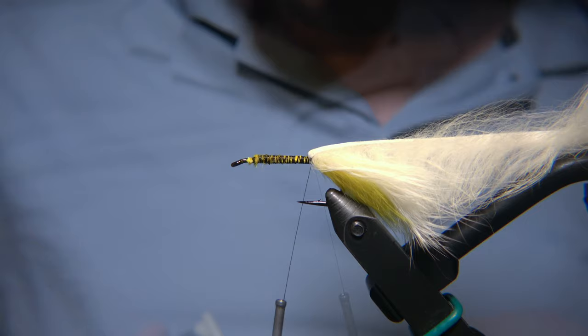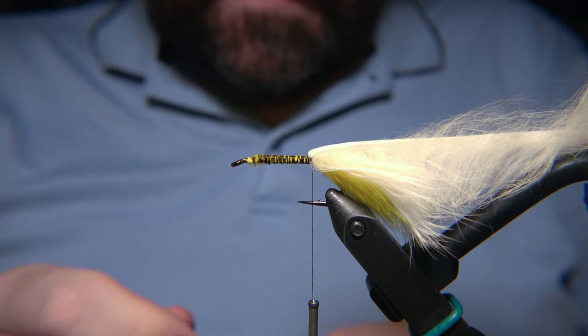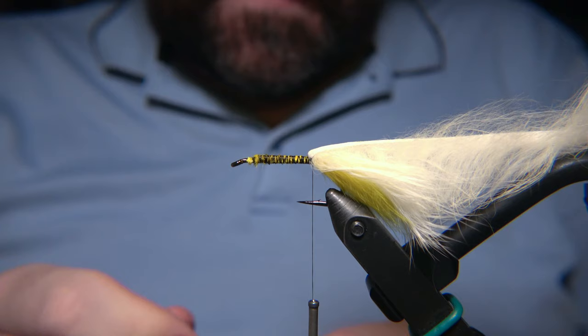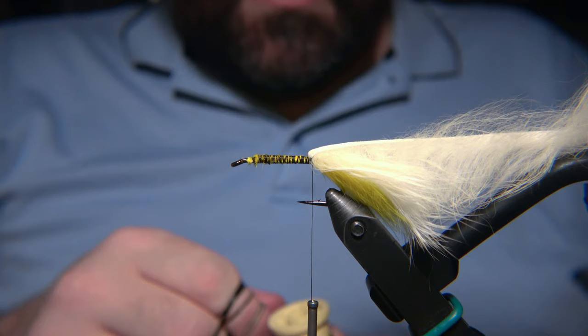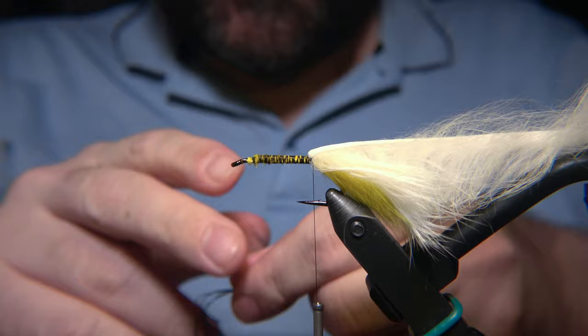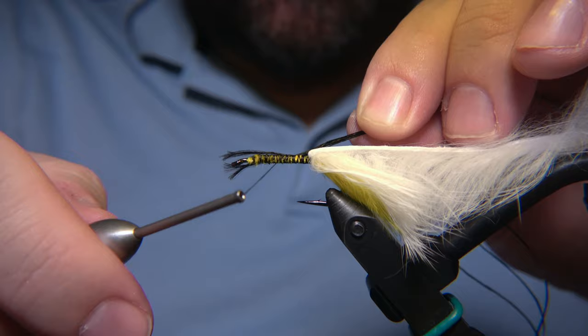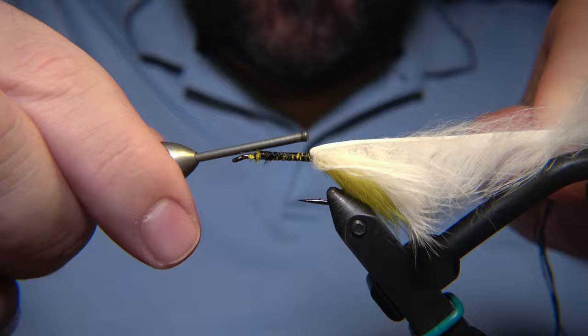Some people like to fasten it down with a wire, but I prefer to do this method. For the body of the fly, I'm using a black floss. You can use black wool, black tubing, or black Aurora yarn — just anything that is black, fits, and glides well in the water. Then we tie this bad boy in — the black floss — and get it all the way to the back.